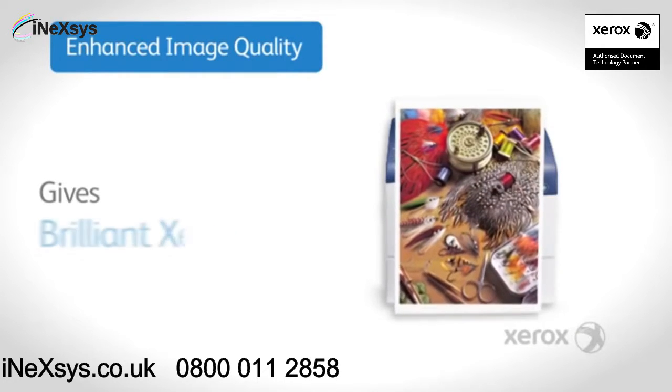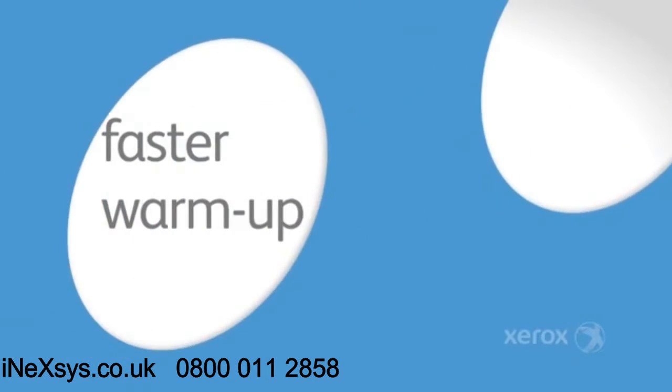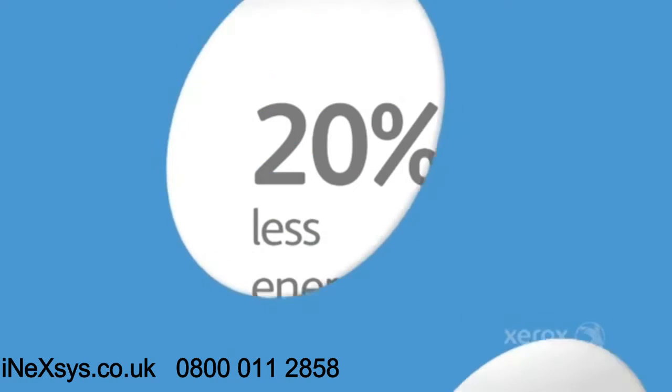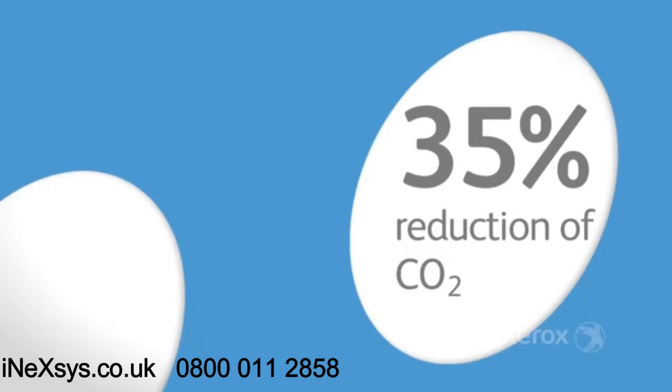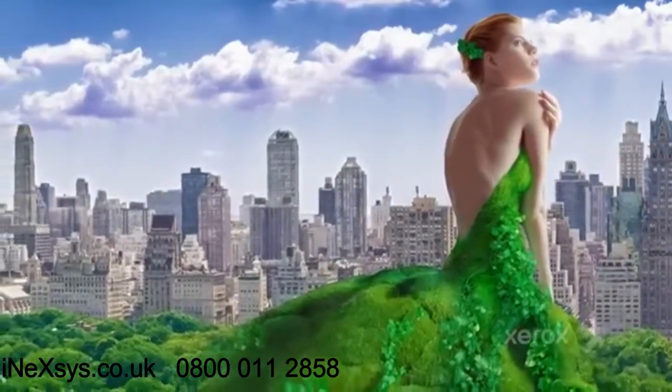Enhanced image quality gives brilliant Xerox colour. Xerox developed EA toner offers a sharper image and faster warm up time, resulting in 20% less energy and 35% reduction of CO2 emissions. With true Adobe PostScript giving you the power to print visually rich documents.